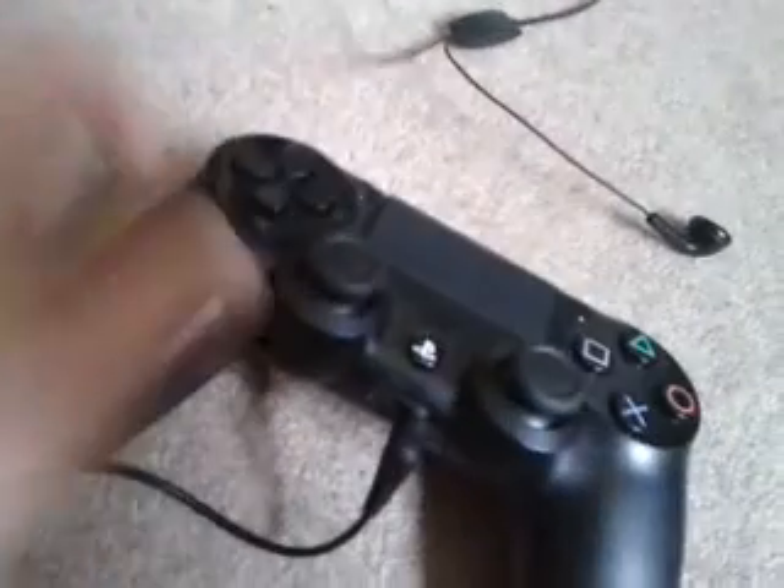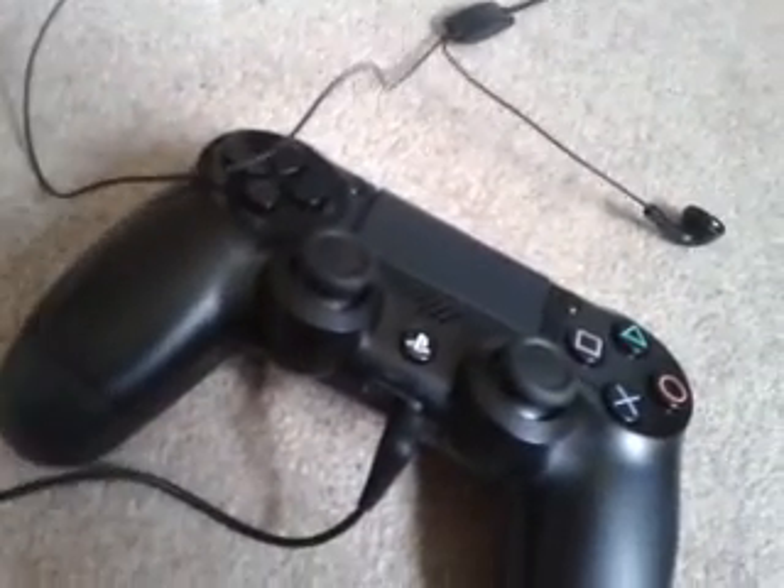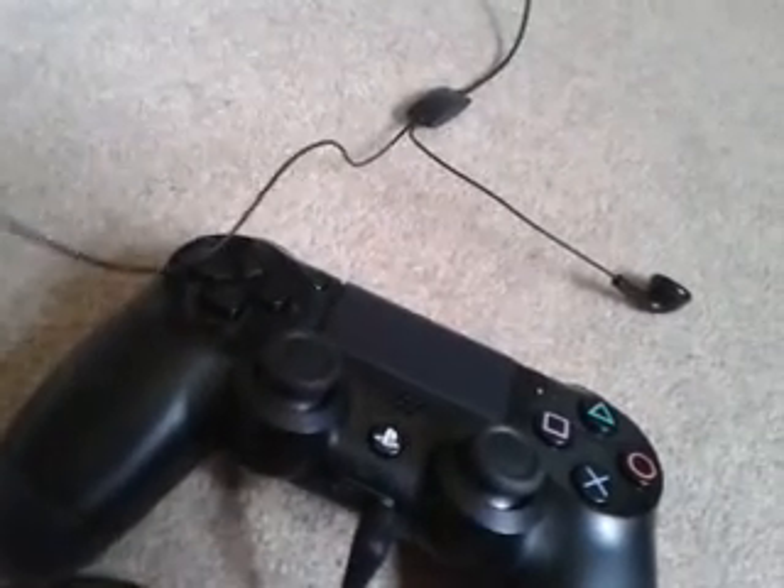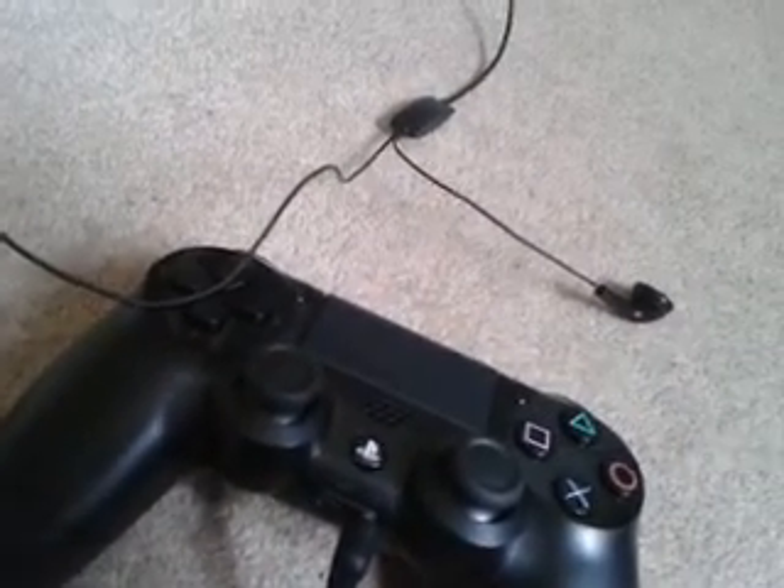As soon as you plug that in, all the TV sound will instantly turn off and come through your earphones. And if you're playing Call of Duty and someone's talking, it'll come through the earphones with the sound as well — kind of like Turtle Beach headsets, apart from you can't adjust the volume.